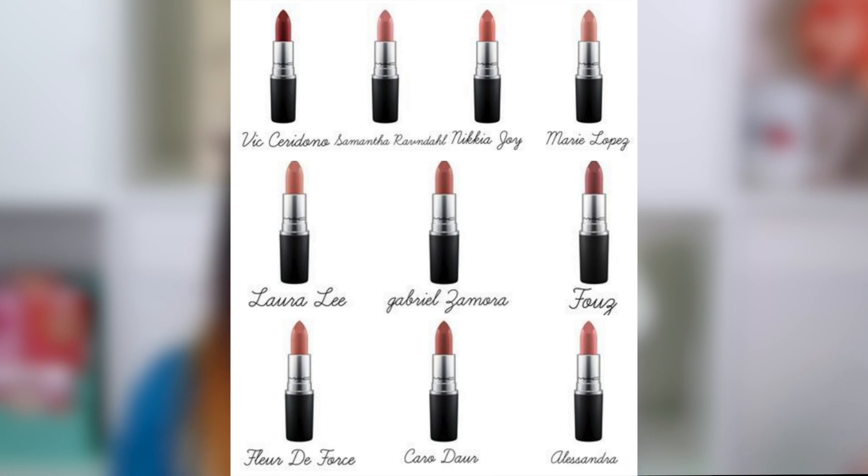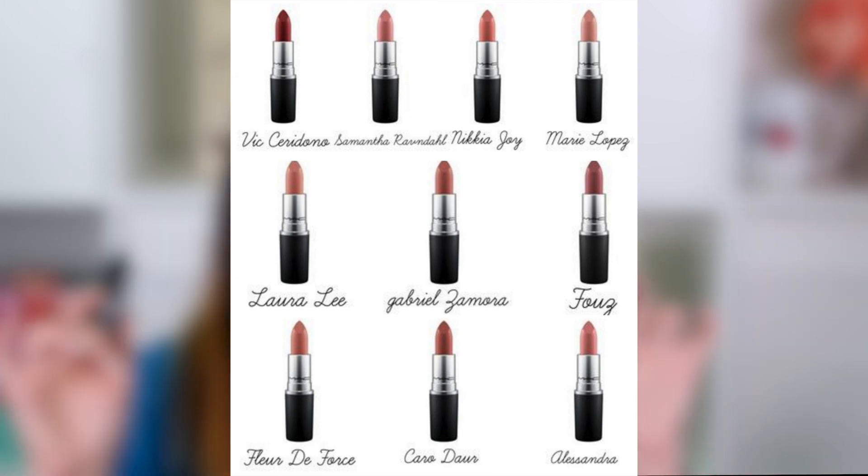I think that was a huge mistake on MAC's part. I really wish they had released the entire collection all over the world. The immediate reaction from my Facebook community was that these lipsticks were all pretty much exactly the same neutral shades — but you'll see in just a second that they are definitely not the same, these two lipsticks.